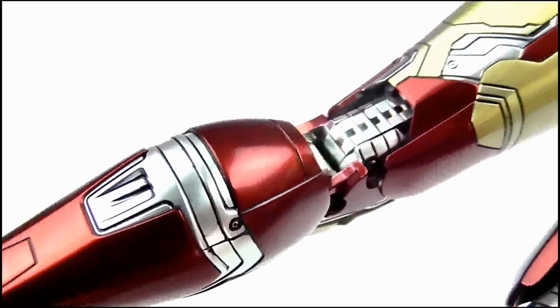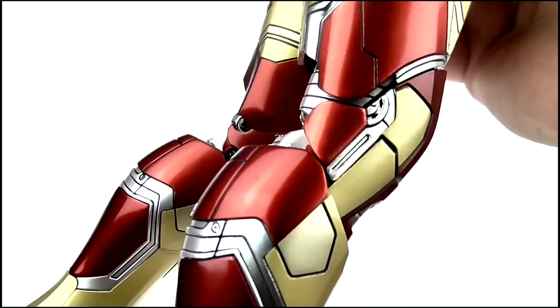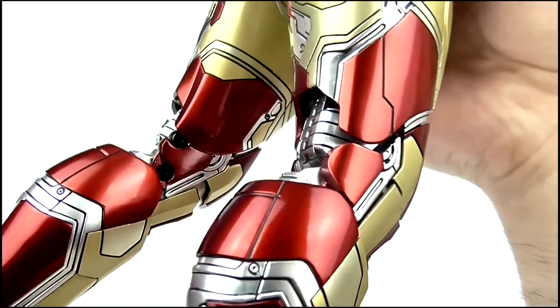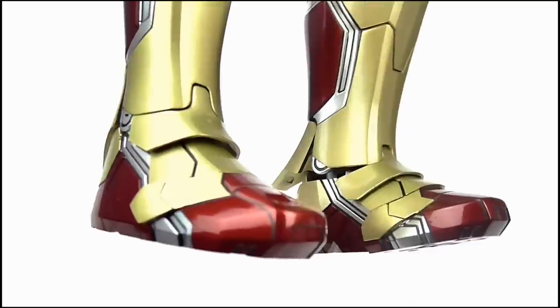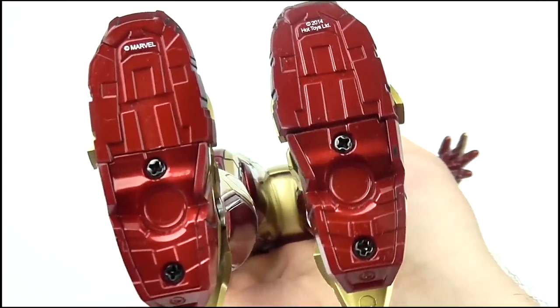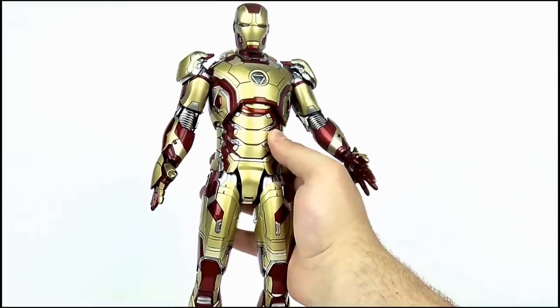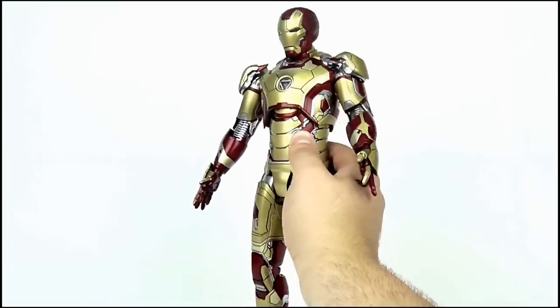The legs again feature that design motif of metal plating connected together, with the silver visible underneath. The paint-ups on this figure overall are just fantastic. I love the muted gold effect against that glossy, deep red design. Finally, the feet are excellent, while underneath there are a few screws and a small amount of legal markings. So overall for detail, this is simply fascinating. It looks as though the Mark 42 suit from the movie has literally been miniaturised and sent to me, as the level of detail here is beyond exceptional.